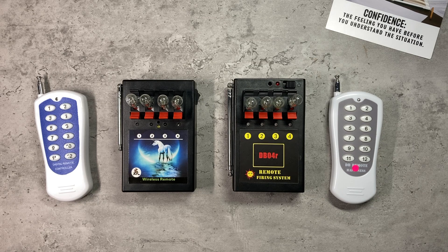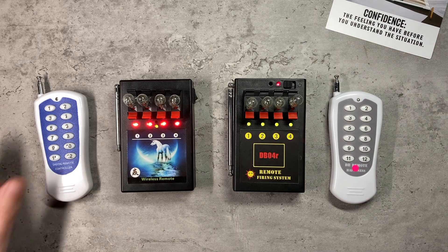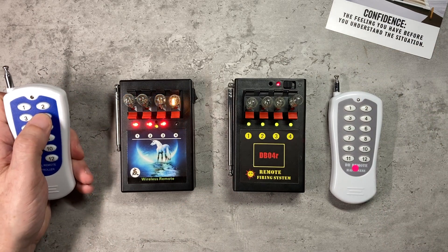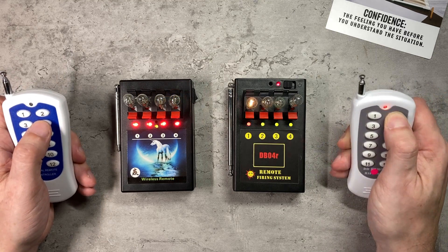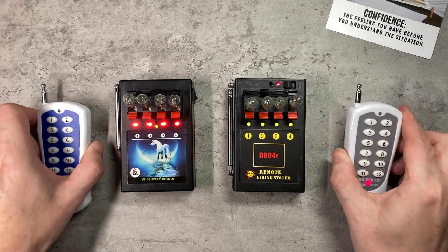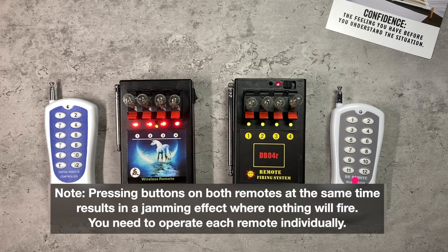Looking at the default behavior of each system, let's power up and see what happens. On the left, no surprises — buttons one, two, three and four on the remote activates bulbs one to four. On the right, the DB04R does the same thing. So we can answer straight off: will these systems work alongside each other?